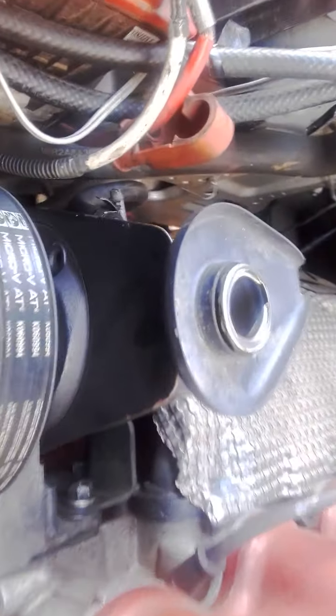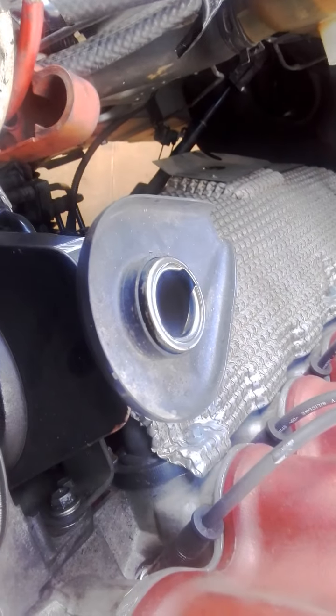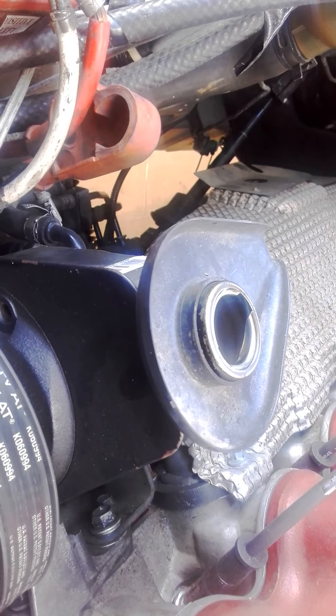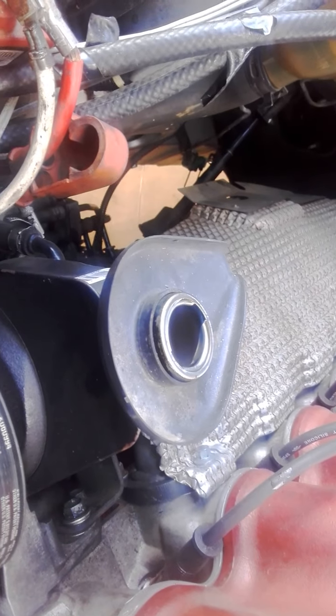Alright guys, I put about 700 mil in there. It's a little bit frothy — there's air bubbles in it — so you need to go left, right, left, right, left, right, give it a break, and do it again in another 5 to 10 minutes. Check for leaks, put everything back together, all the bolts back in, and away you go. Have fun guys, until next time.